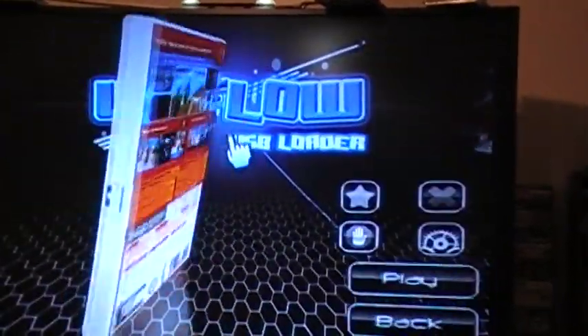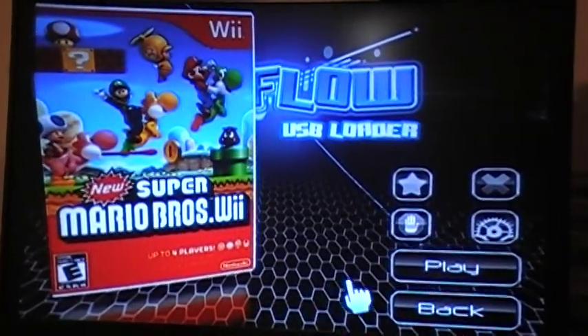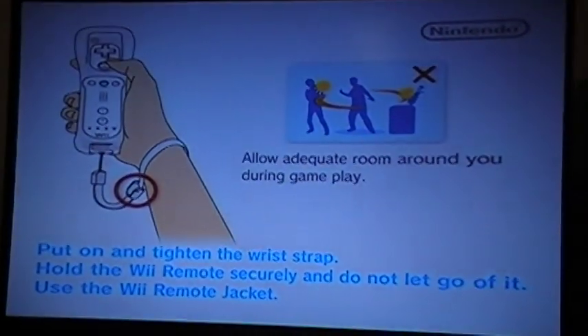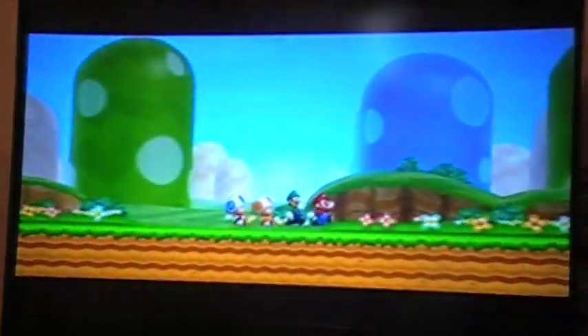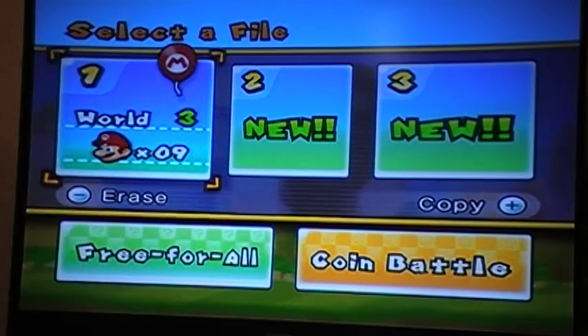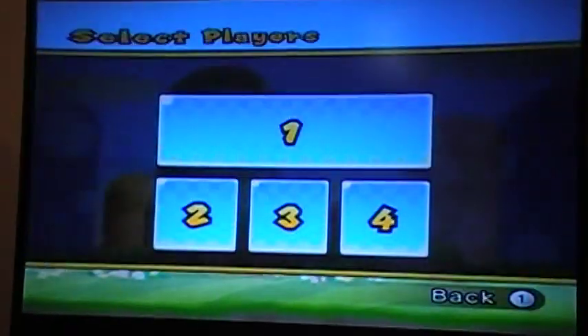I'm gonna show y'all about this Mario Buzz. Some of y'all can't play this on y'all's USB loader, but I got this joker to start playing — look at that. I ain't edited nothing in this video.